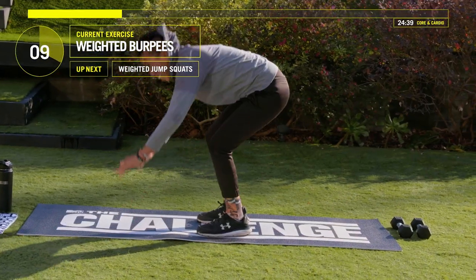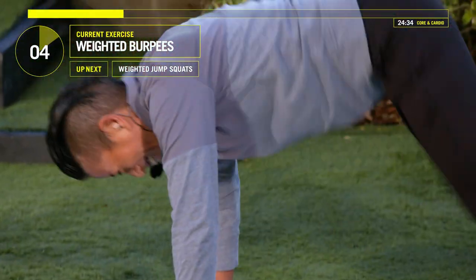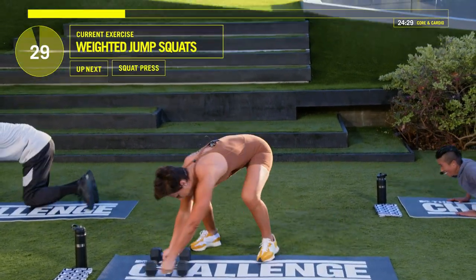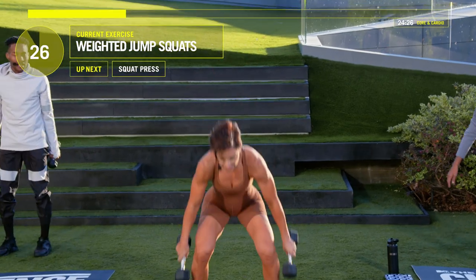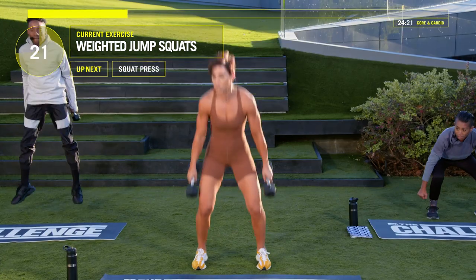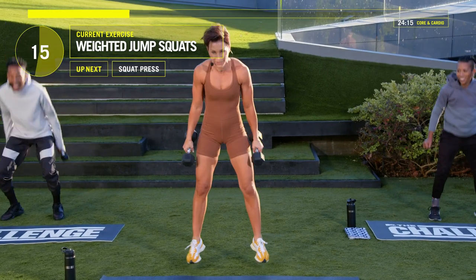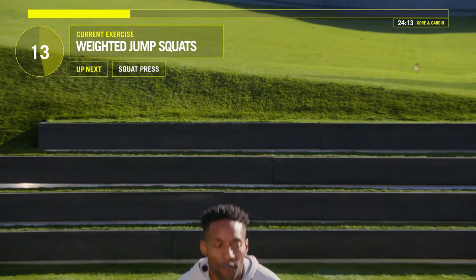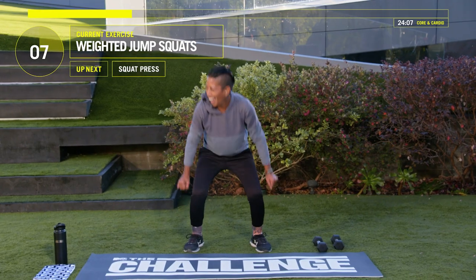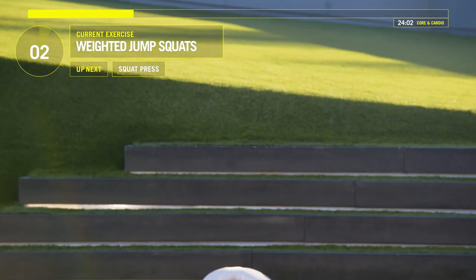Take those weights with you. Come on. Three, two, one — square up the body, jump with your weights. It's a 9-minute block, so think about this work in 9 minutes. Get to that 9 and then you get a water break. We've got 10 seconds left. Ten, nine, eight, seven, six, five, four, three, two.